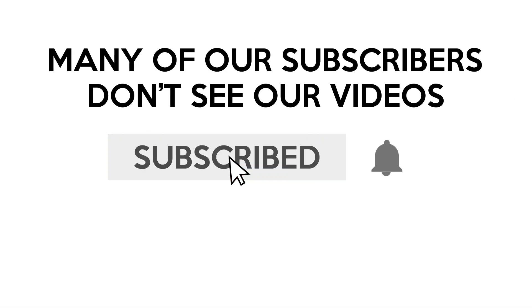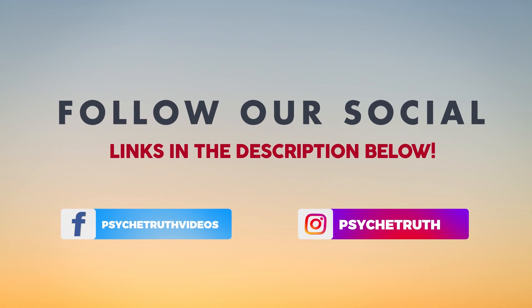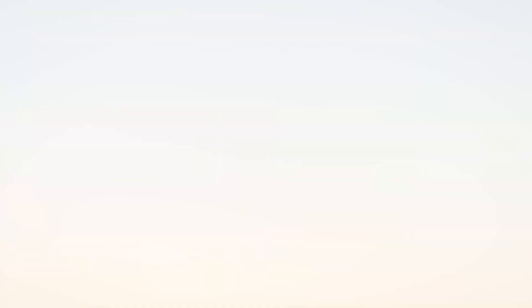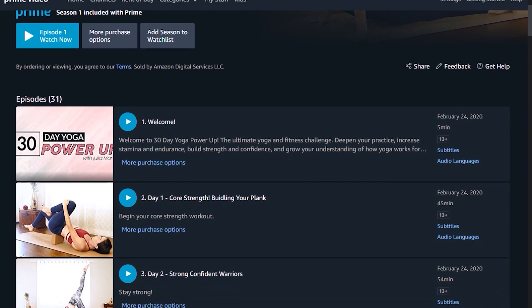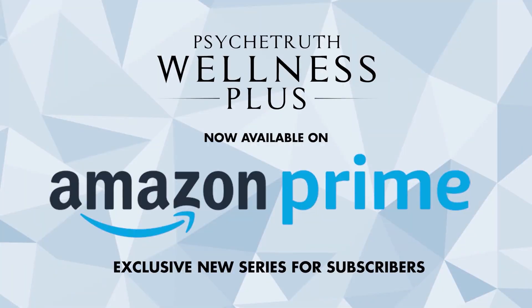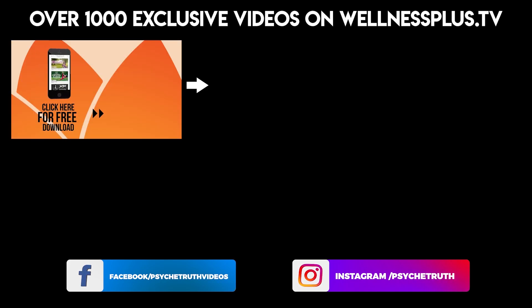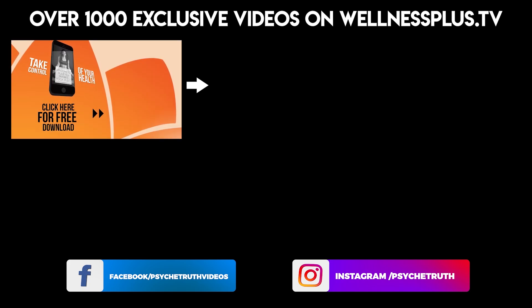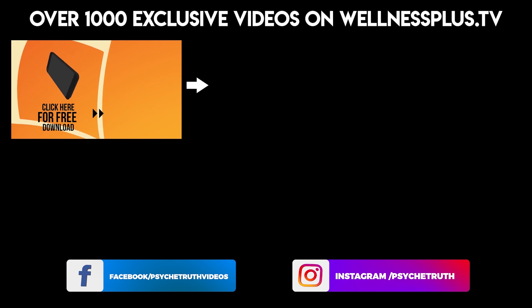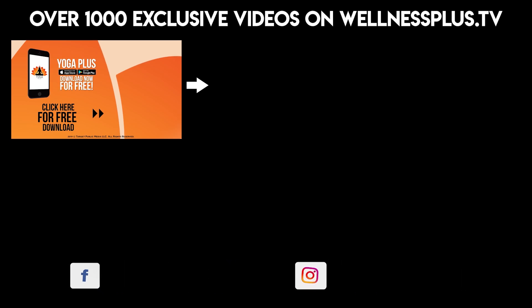Thank you again Sharklet for sponsoring this video and bringing me this beautiful mat. Be sure to subscribe and click the notification bell so you never miss my workout. And if you haven't already, follow us on social media for tips, tutorials, giveaways, and daily inspiration. Wellness Plus is available on Amazon, which you can stream from your home on your phone, tablet, or TV. Join Wellness Plus today and get your first seven days free. Join us for 14 and 30-day programs, hour-long classes, and much more on our yoga app, Yoga Plus by PsycheTruth. It's free to download and features a variety of wellness content including yoga, fitness, Pilates, guided meditations, and interviews with dozens of wellness experts. Start your 14 days free.